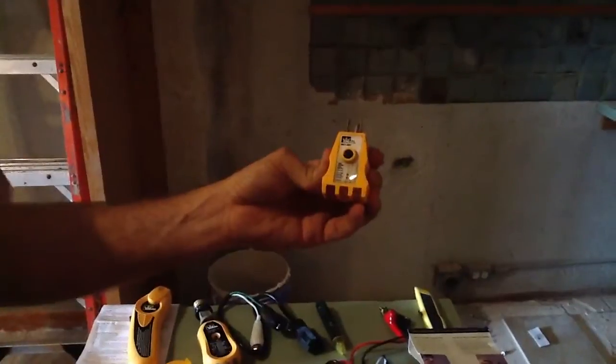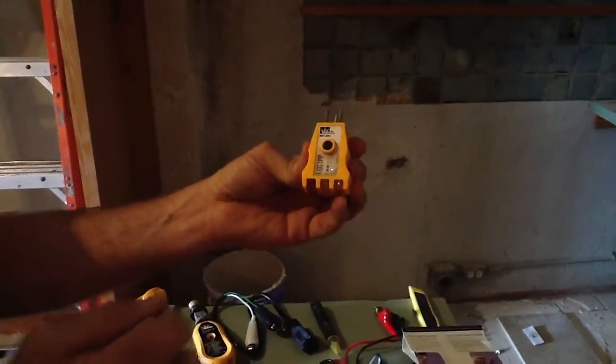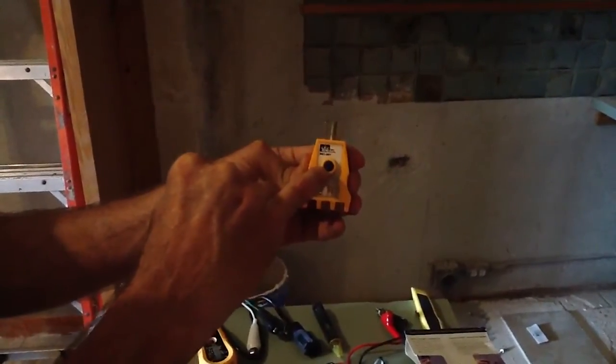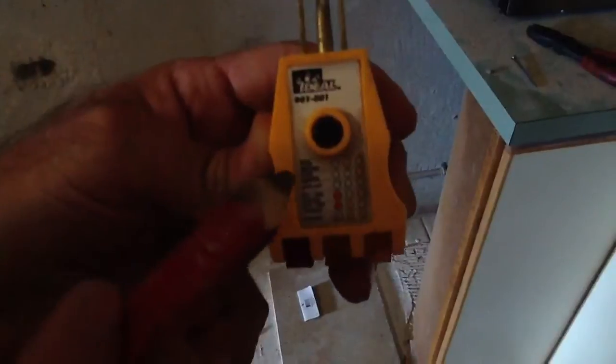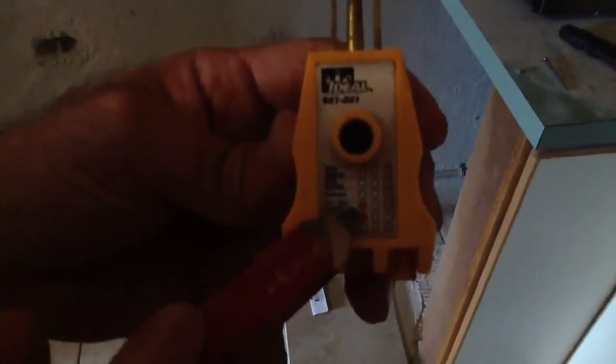The next thing we have here is a polarity tester. Not only does it tell you if you have power on your receptacle, this actually has to be a GFI tripper also. Let me just demonstrate this real quick. It tells me I have power here. Also, with these two particular lights, it tells me that the grounding is correct on this receptacle. Right here — this is what you're looking for. It will even tell you: ground correct, right there. Also, if you read this, it will tell you when you do not have a correct polarity receptacle.